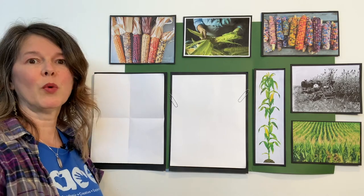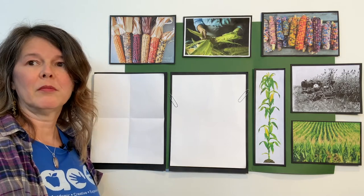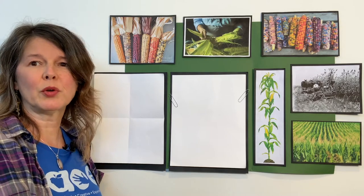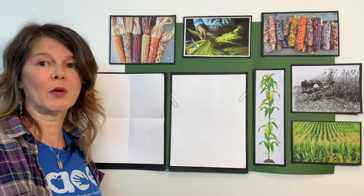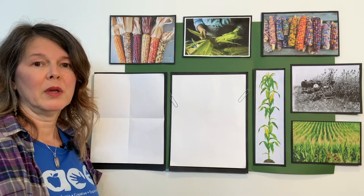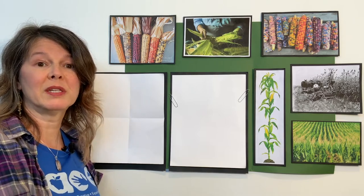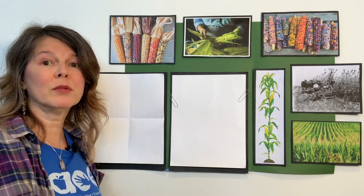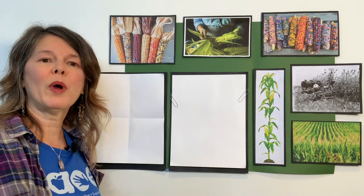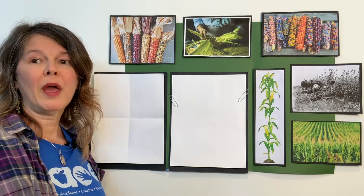The women worked every bit as hard as the men. They prepared all the meals, baked all the bread, and used cornmeal. They used grindstones — two stones used to crush the wheat or corn down to make flour and cornmeal. They sewed and mended all the clothing, made candles so they could see at night, managed the garden, prepared all the food for the winter, wove cloth, and raised the children.